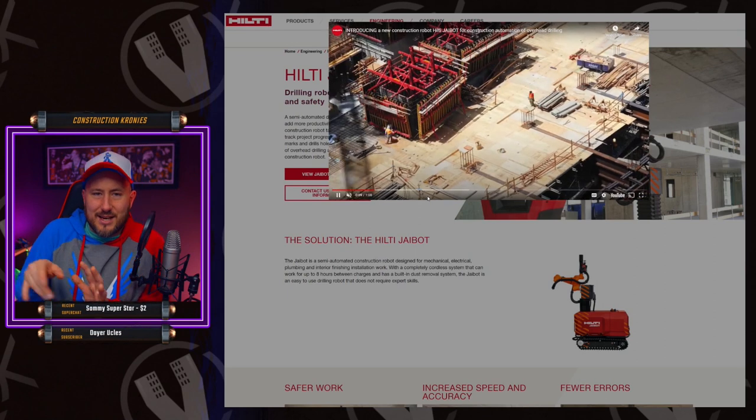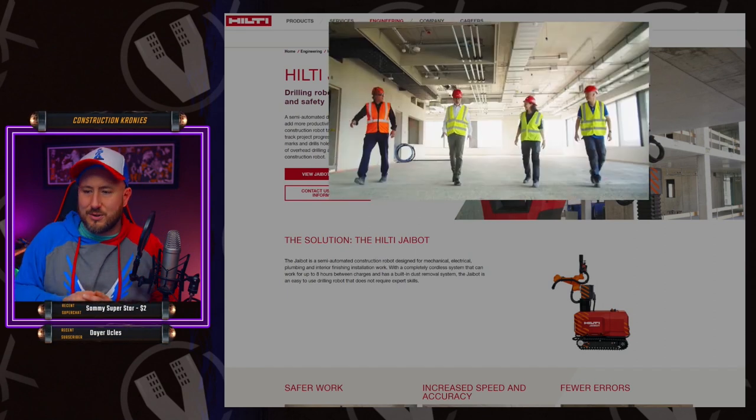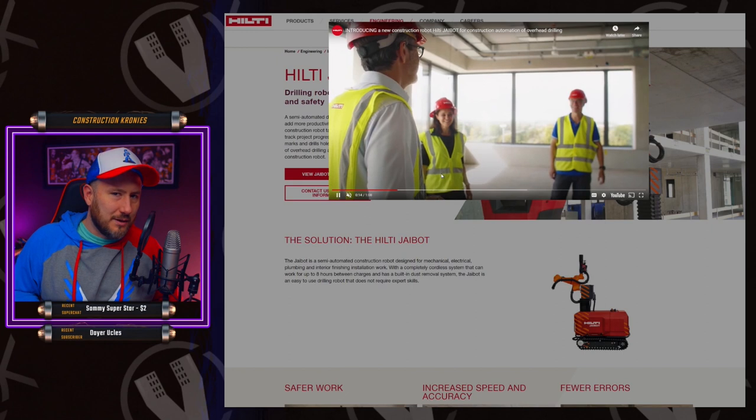There are some tools that I was hinting it will attach to, which we'll get into in a minute — the Hilti exoskeleton right there — but that's not what this video is about.